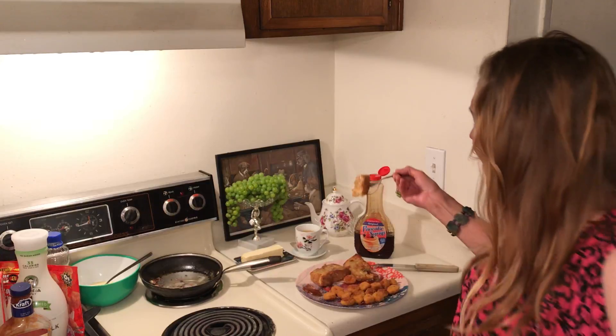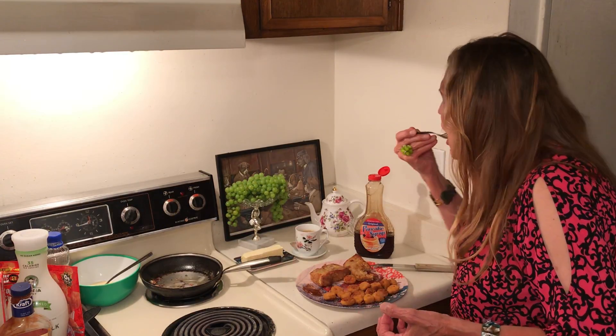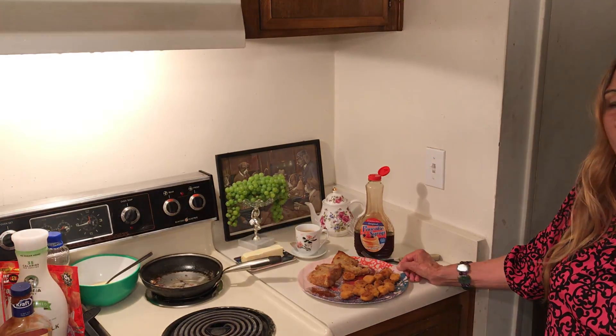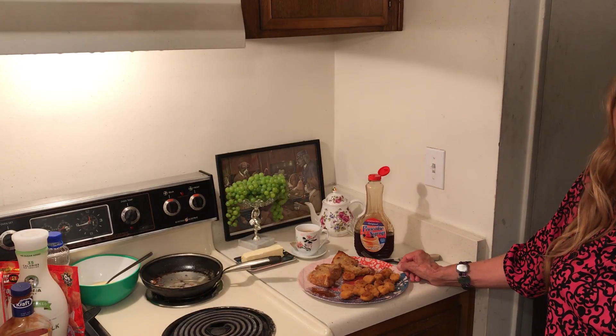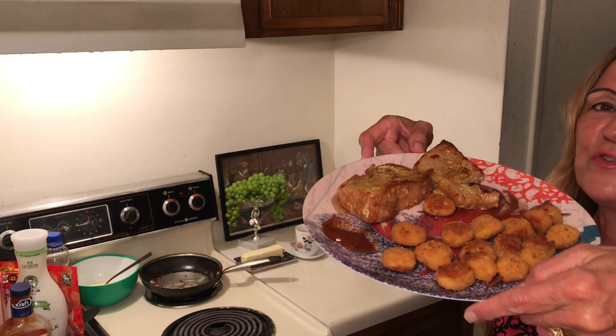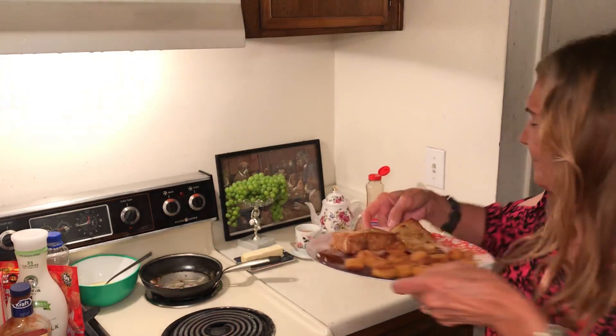One half cup of milk and one egg — it was really really hot. You guys try this one. God bless you all, and please like and subscribe.